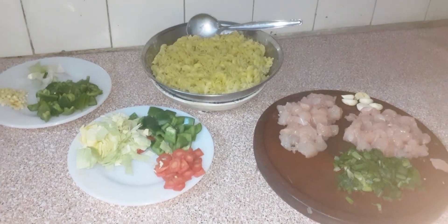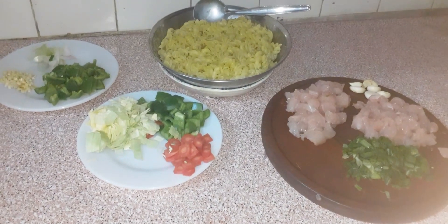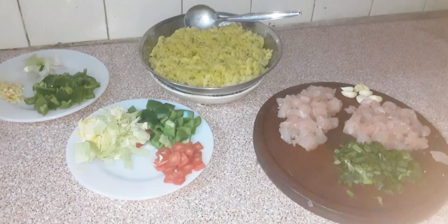The first ingredients are chicken and carrot, and then we will start our recipe.